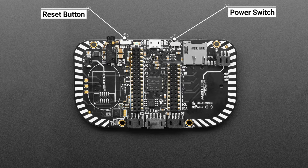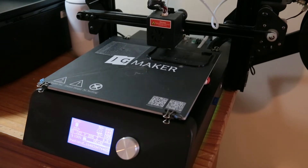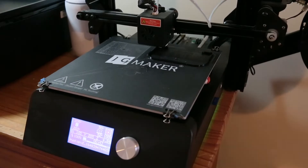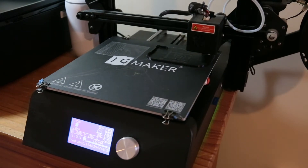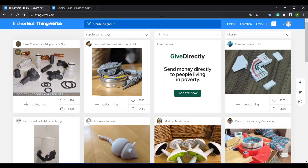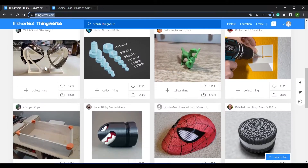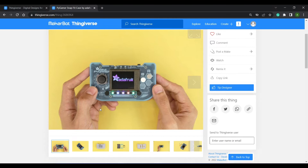My PyGamer is just a PCB and not a kit, so it needed a case. Having recently been given a 3D printer by my good buddy Rory from the YouTube channel Rate My Funeral, I thought I'd give printing a case a go. Being new to 3D printing, I wanted to opt for the path of least resistance — a design that someone else had already done. If you haven't already discovered Thingiverse.com, you need to visit this website. There are tons of user-generated designs available for download. Adafruit uploaded this case design, so I thought I'd give it a go.